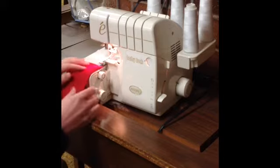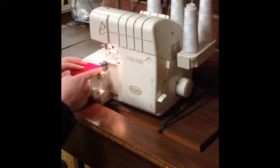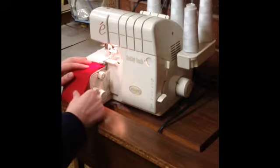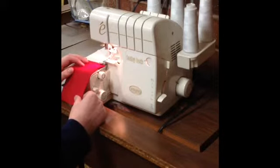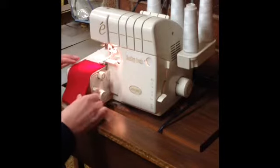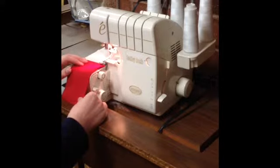So to serge, I'm lining up the edge of my fabric with the edge of the machine here. I'm going to push the foot pedal and guide the fabric through the machine. Notice where my fingers are — they're not close to the presser foot, they're not close to the knife. They're back away, out of harm's way.